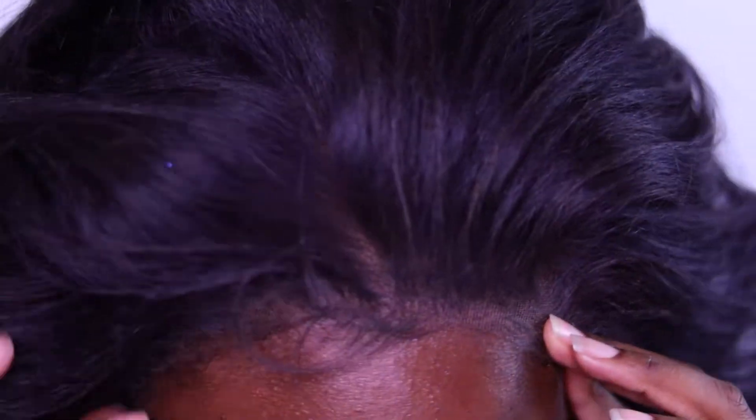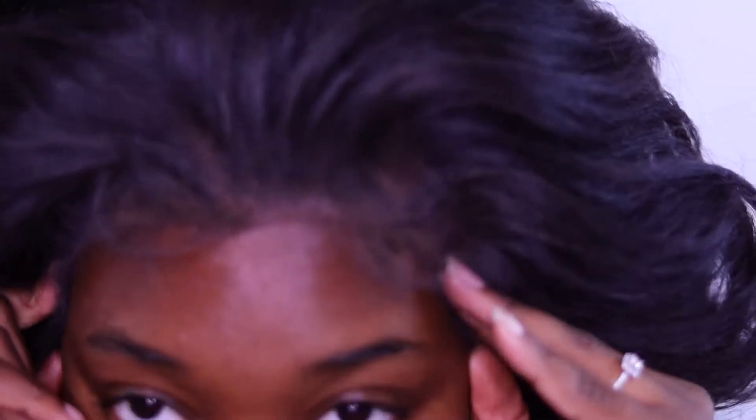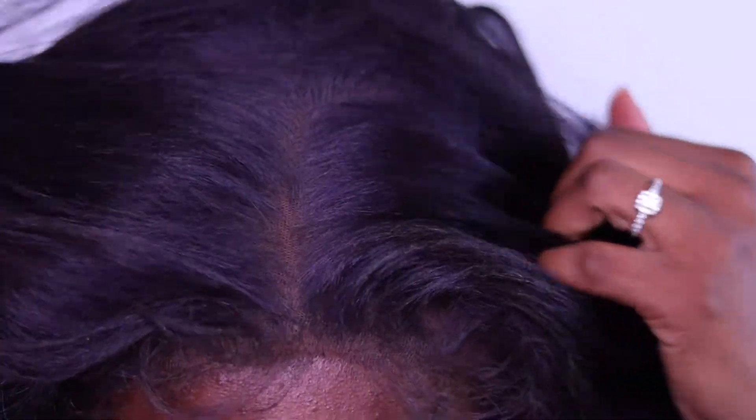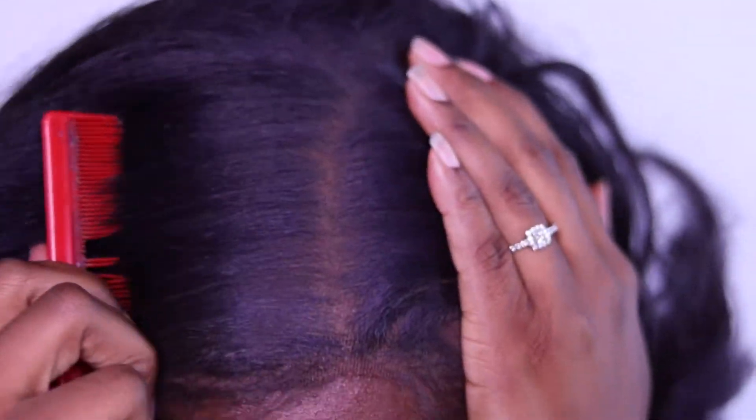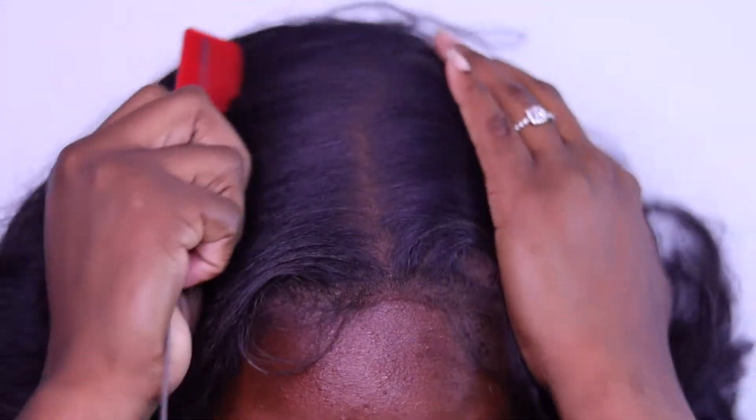You can honestly stop right there — fix the edges, put the clips in, and keep it going. But for anyone who wants to wear it half-up or flip their hair around like Willow Smith, and have it not move at all — that is what we're going for. It's just more seamless and you're not worried about it lifting.